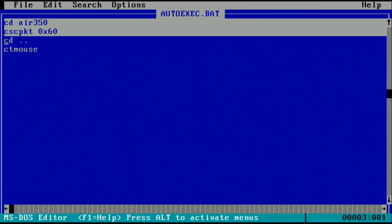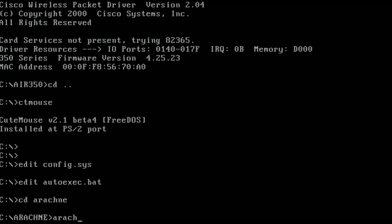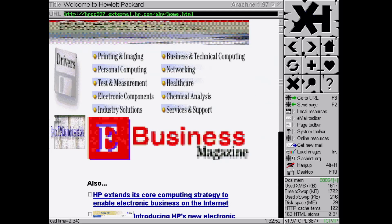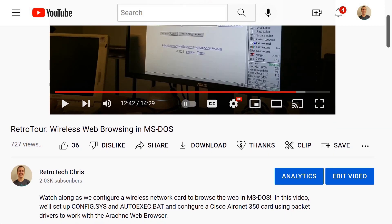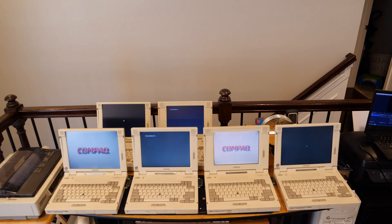You can also configure this card with a packet driver, as I have done here. From there we can launch a DOS web browser such as Arachne, and using a proxy such as ProtoWeb or The Old Net, we can surf the old internet. I do have a full tutorial for anybody who wants to configure wireless web browsing in MS-DOS. Let's have a look at a couple of games.